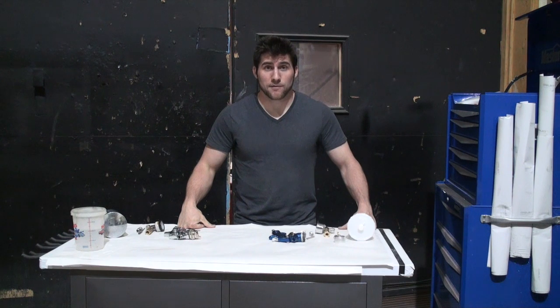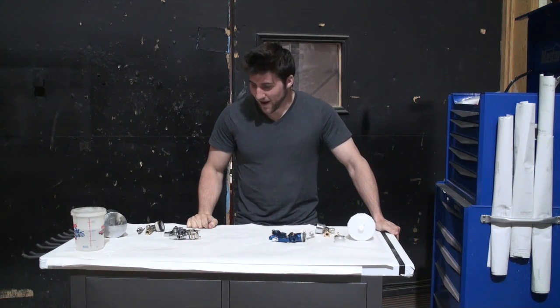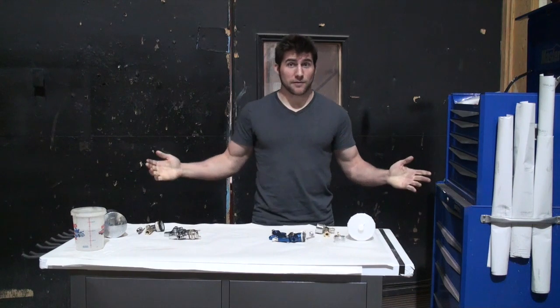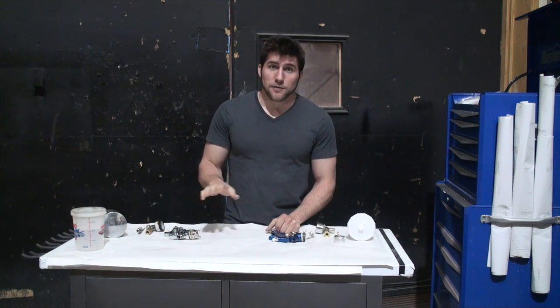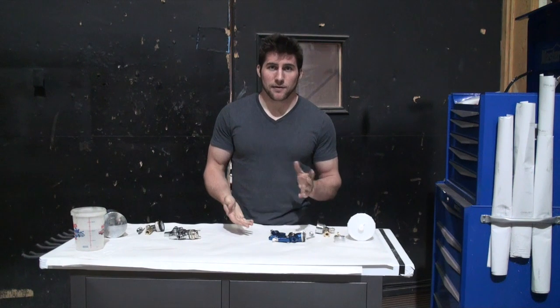The award for most requested video goes to how to set up your paint gun. Sounds like a few of you have bought paint guns and you're maybe not entirely sure how to set them up, how to hook them up, how to use them — which is fine because I know how to do that stuff, so I'll show you. We're going to go over how to set up your paint gun for any kind of paint that requires flow, like a polyurethane, a lacquer, enamel, anything like that.